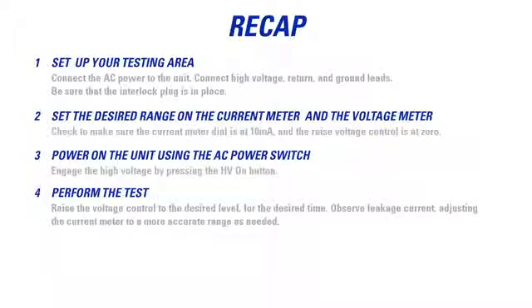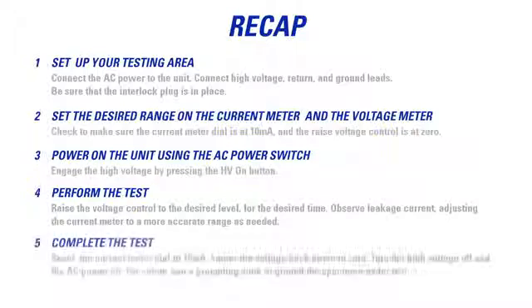Observe leakage current, adjusting the current meter to a more accurate range as needed. Complete the test. Reset the current meter dial to 10 milliamps. Lower the voltage back down to 0. Turn the high voltage off and the AC power off. For safety, use a grounding stick to ground the specimen under test.